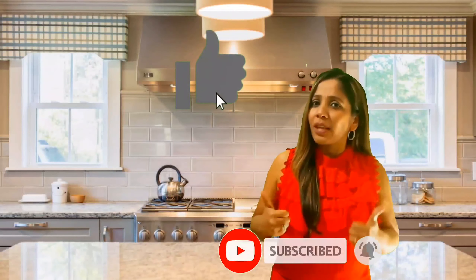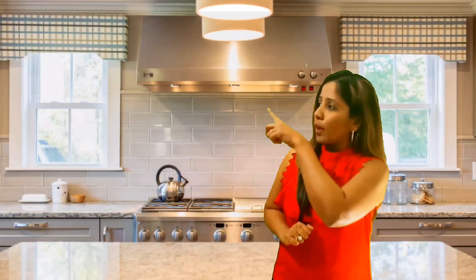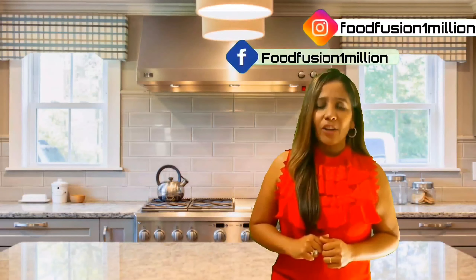I hope you enjoyed this recipe! Before I let you go, do subscribe to my channel, turn on the notification, and give me a great big thumbs up. For more quick, easy, and simply delicious recipes, click the links right here. Don't forget to follow me on Facebook and Instagram at Food Fusion One Million. Until next time — catch you later, sayonara, see you soon, bye!